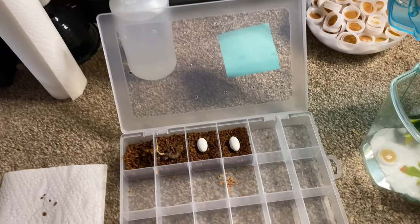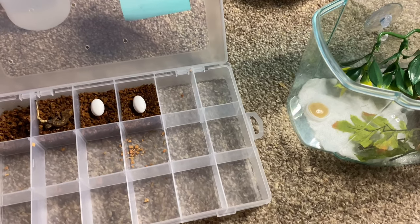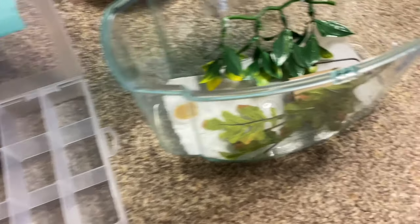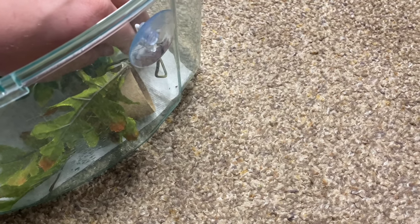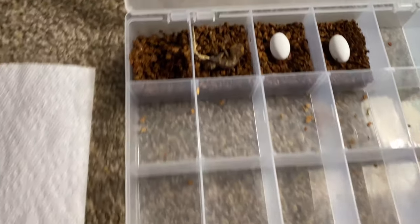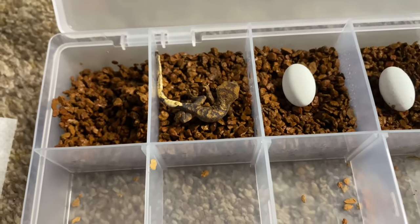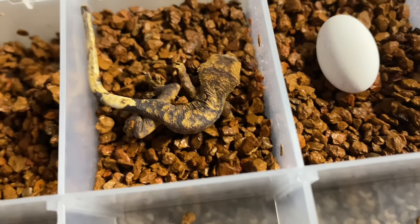I took out the old egg from the day before since you can pretty much throw it away at that point. I've never put two baby crested geckos in the same tank — I'm only doing it temporarily until I make new tanks, which you'll see next week or the week after. I put the new egg in, then grabbed the gecko for a once-over. This one looks like it hasn't gone through its shed yet — it must have hatched overnight.